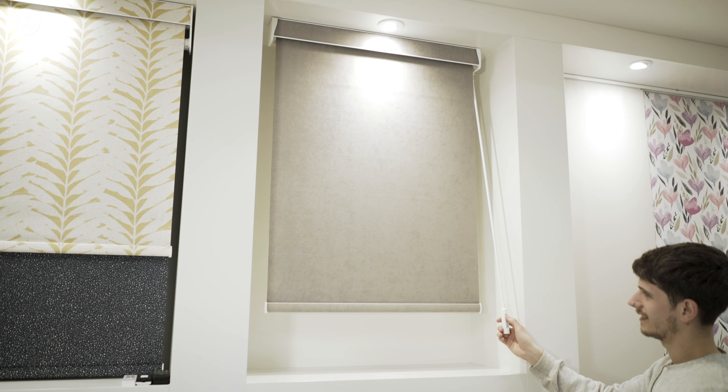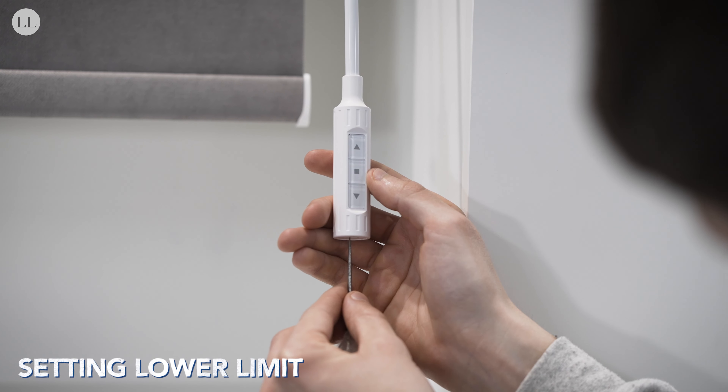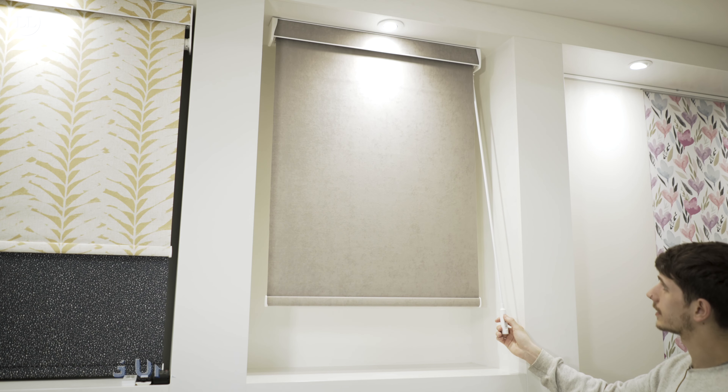The blind will now run smoothly again. While the blind is at the bottom, we'll set our lower limit. When happy with your bottom limit position, press the set button and the motor will jog — your bottom limit is now set.